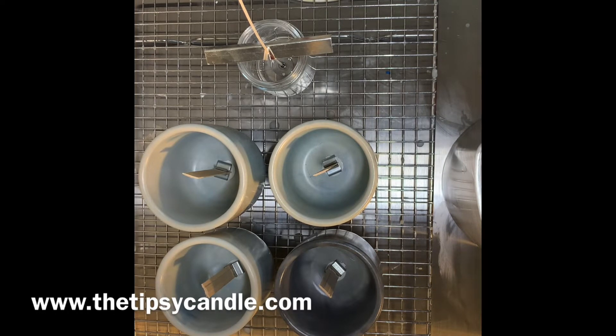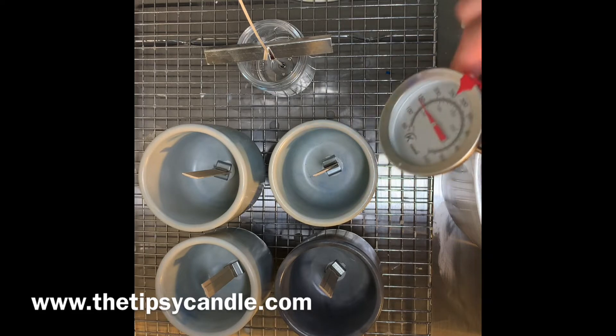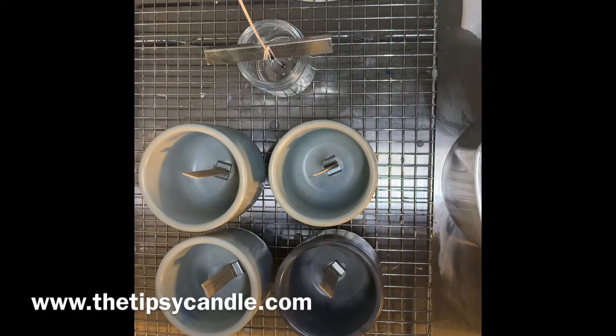Finally it's my favorite time — it's time to pour! I let my wax mixture cool down to at least 129 degrees Fahrenheit before I actually pour the wax into the handmade vessel.